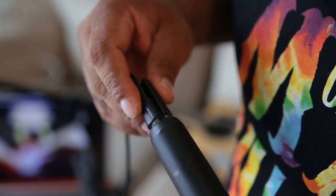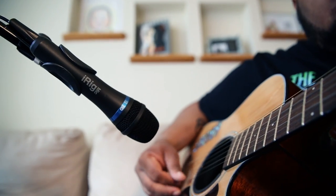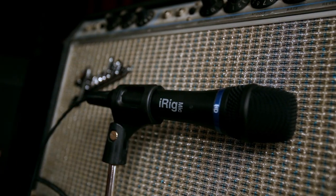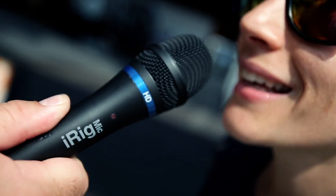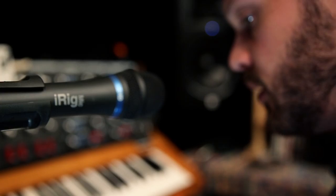Connect it directly to your iPhone, iPad, Mac or PC and enjoy its superior digital recording quality and high definition sound. Now musicians, singers, podcasters, broadcasters, journalists, videographers and more have an all-in-one recording solution that sounds great right out of the box.